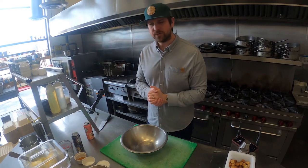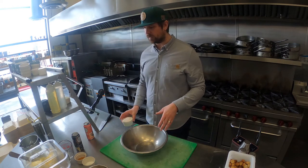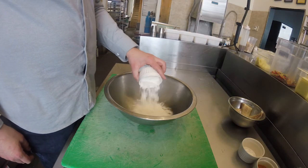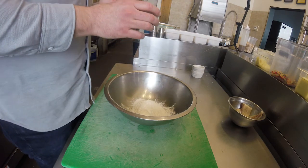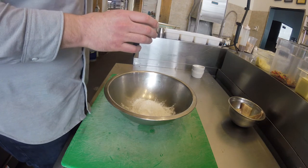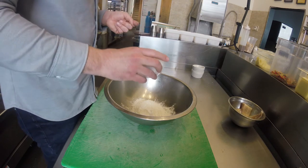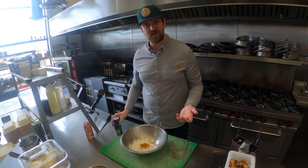Time to start making our batter. Very simply, we combine it all in a bowl and start mixing. First in goes our flour and baking powder. This is an optional item, but I like to add some turmeric — it provides a nice little flavor boost to your batter and also helps with a really nice color to the batter as well. And then finally our beer.